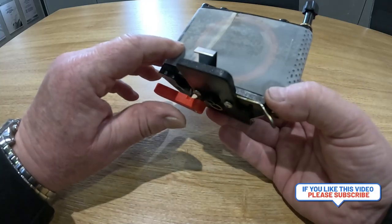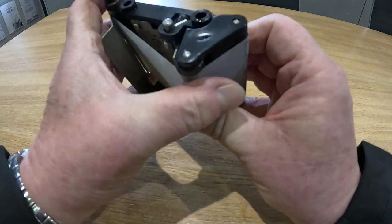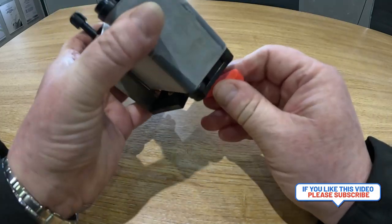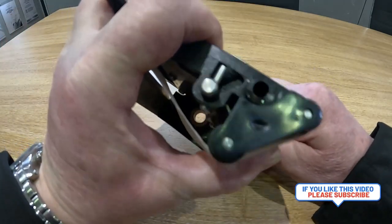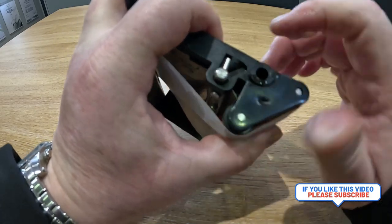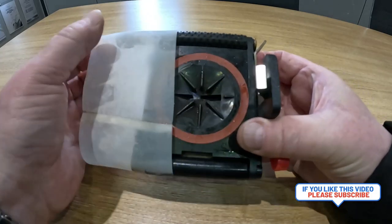What we want to do is release this pressure to get the belt off. We can release it like that and then there's a pin that locks it open. We release the pressure, move the pin clockwise, and you can see it locks into that position there. It's now allowed us to take the belt off.